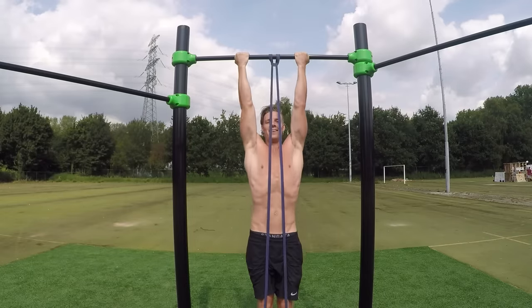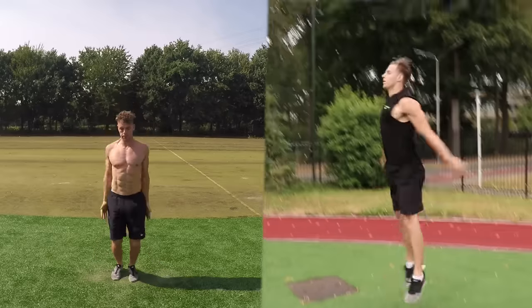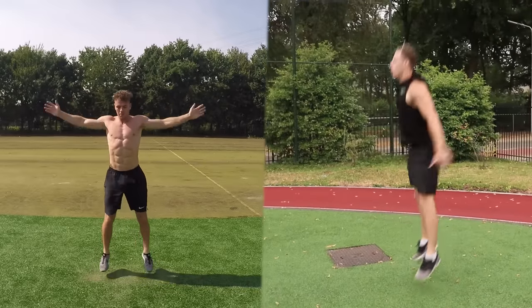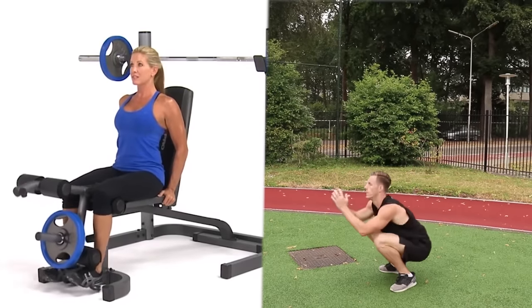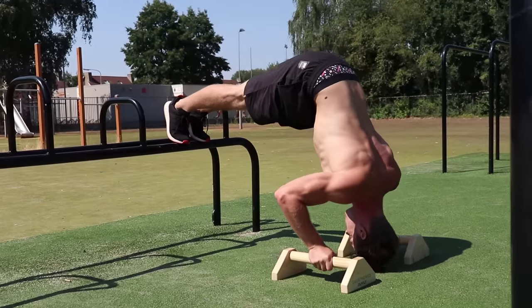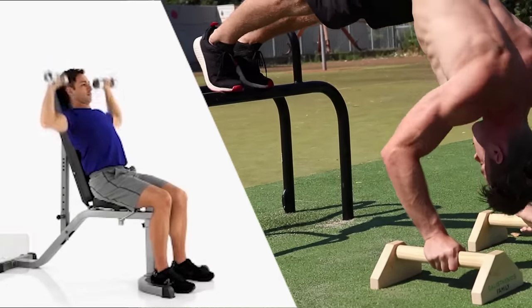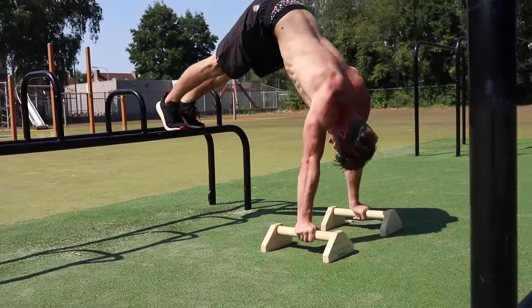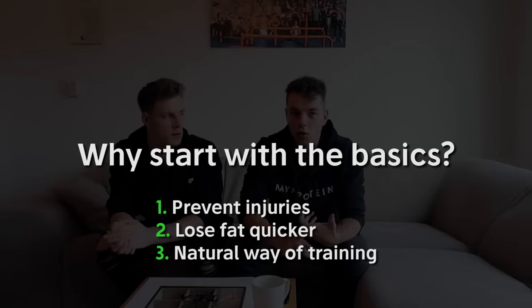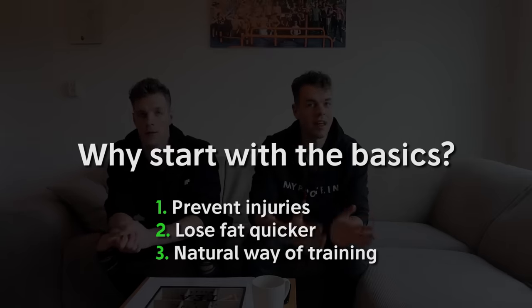Also, if you find yourself overweight, probably due to a lack of training experience, it is so much more efficient and logical to start training with your own bodyweight to burn off those calories. It's much easier to create an effective high-intensity workout for people with overweight than letting them do low-intensity gym exercises on a machine. It's also the more natural way — why train with extra weights if you can't even train with your own bodyweight yet? So in short: master the basic bodyweight exercises first to prevent injuries, lose body fat quicker, and because it's the more natural way.